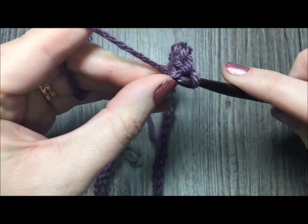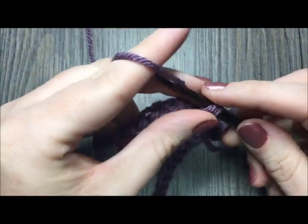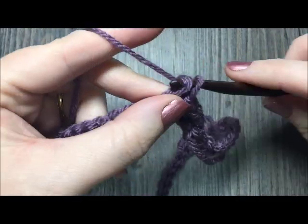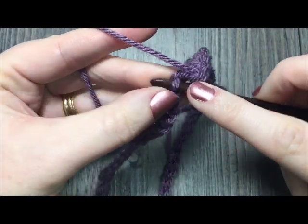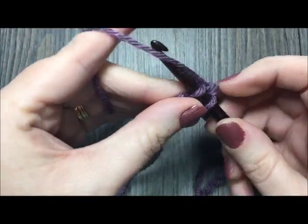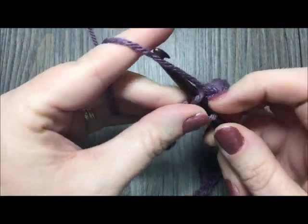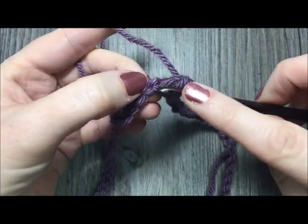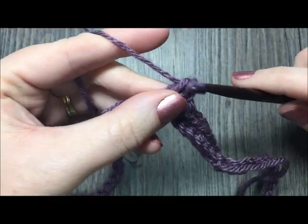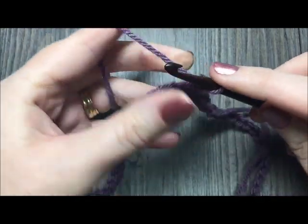Work a total of four rounds of single crochet in each stitch all the way around. When you come back to your first stitch, join with a slip stitch. Do not turn your work — just chain one and keep working single crochet in each stitch all the way around for a total of four rounds.